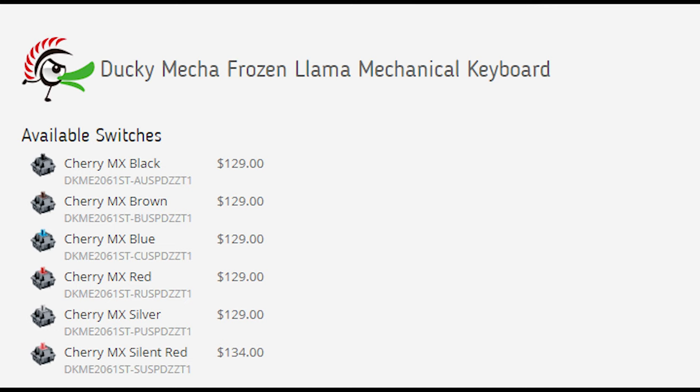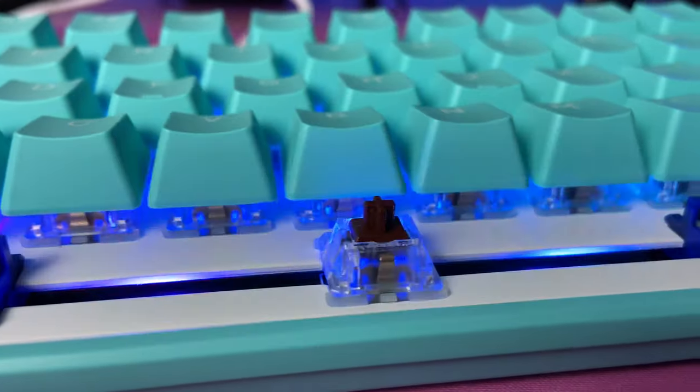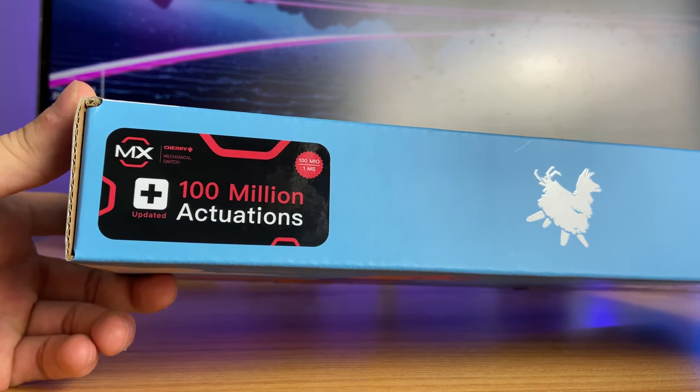It also gives the switches a different sound than when hit against a standard plastic backplate. Switch options are pretty standard — you can choose from Cherry MX Red, Blue, Brown, Black, Silver, or Silent Red. And since this keyboard is part of the V2 line of Mecha Minis, the Cherry MX switches have been updated to handle 100 million actuations, upgraded from just 50 million actuations.